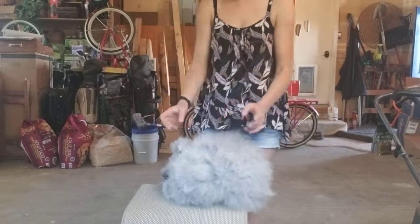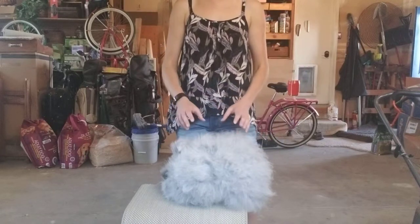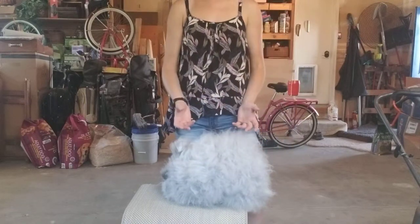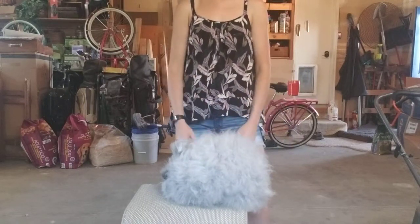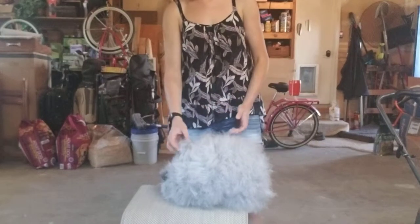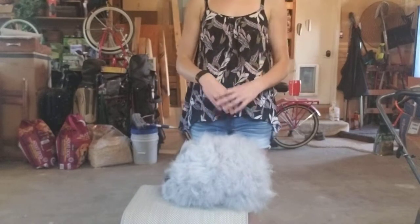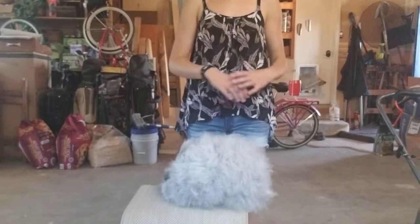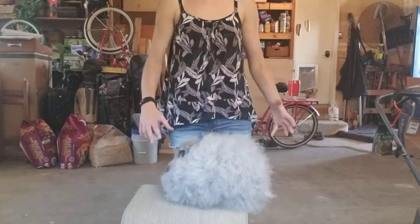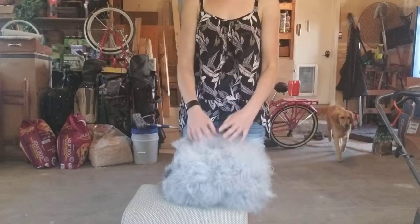I can't breed her sadly, since as I said in a previous video, I'm going to be moving into an apartment with these guys. I might actually be selling this pretty girl to a friend who is a breeder and can use her, because she's almost grand champed. I'll explain that in a future video — how to grand champ a rabbit and how to show them. But this girl is actually really matted right now.